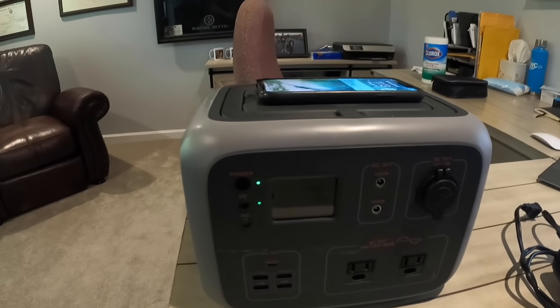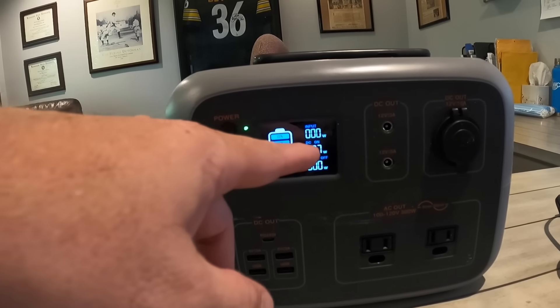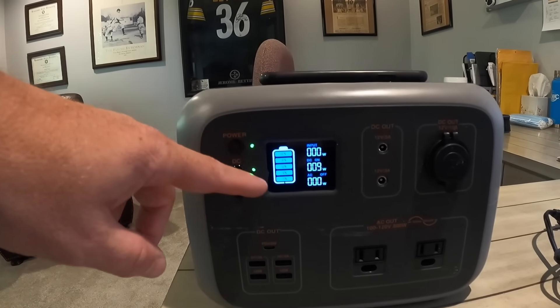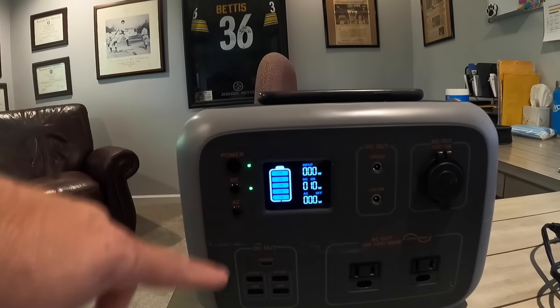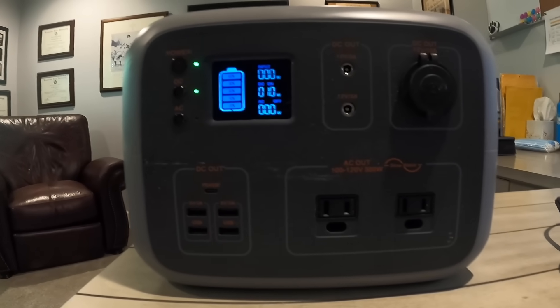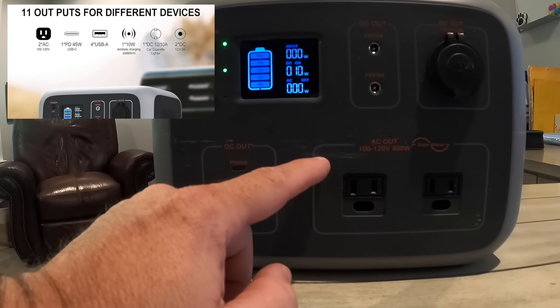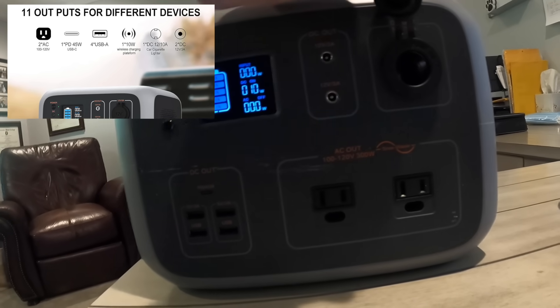Looking around the unit itself, you've got your power buttons here. I can see my cell phone is pulling seven watts at this point from the battery, and we're at 100% charge. If I wanted to turn on AC I would press that button as well. At the bottom I've got DC output, AC outputs, two more DC outputs, and another DC output.